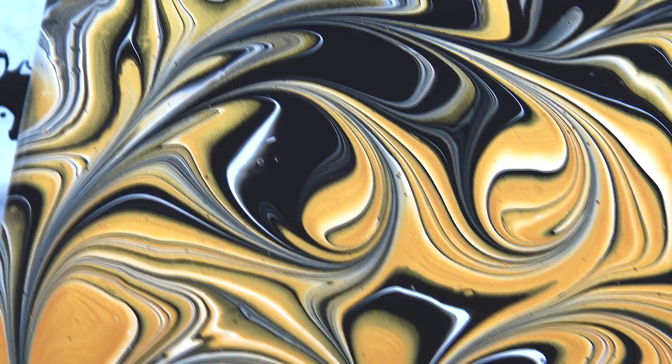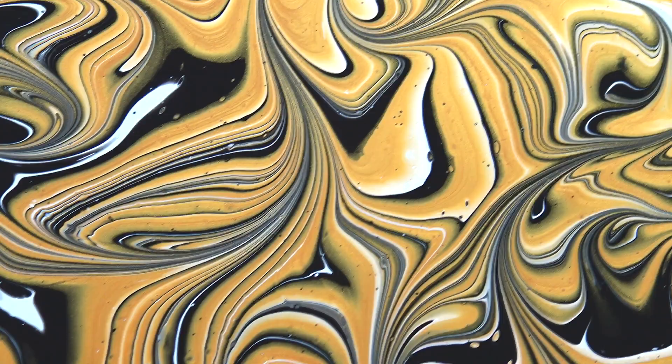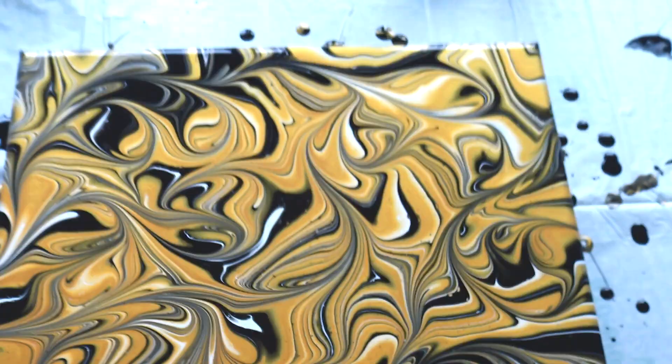Maybe I will just roll a little bit through here, or just use a skewer. These two white spots bother me a little here, but otherwise I like those lines. I like how it looks.